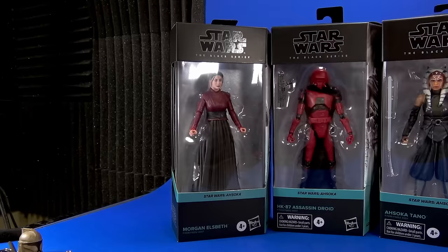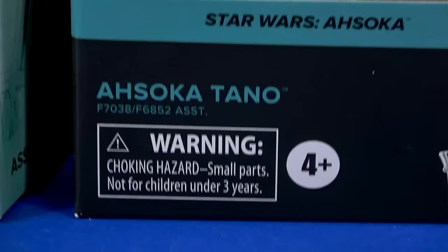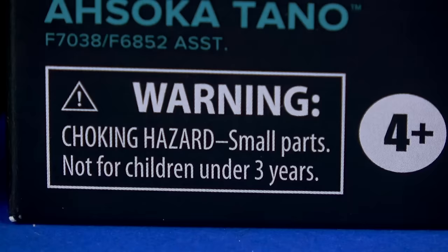Nothing is guaranteed. It's your standard Star Wars Black Series packaging — there's the window, there's the logos, there's the name for each one, and because it's the Ahsoka show, we have that baby blue color motif going all the way across.